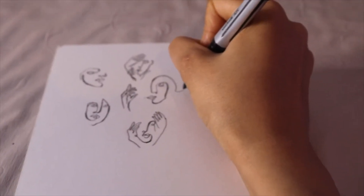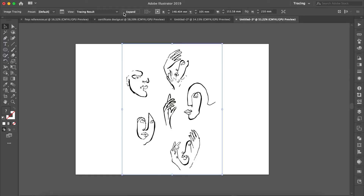Once I had this idea in mind, I sketched a couple of faces on a piece of paper in a very minimal style with a gel ink pen, scanned it and traced it in Adobe Illustrator.